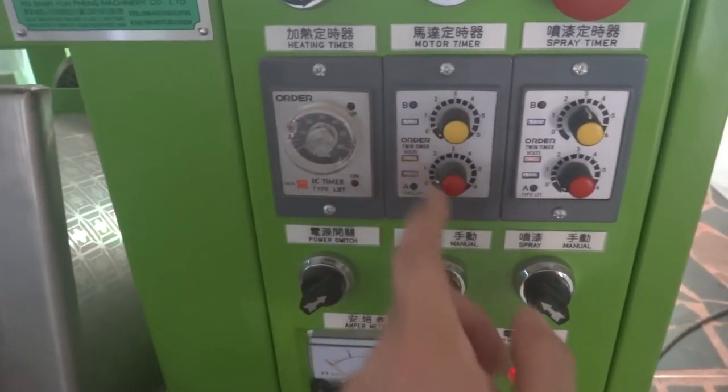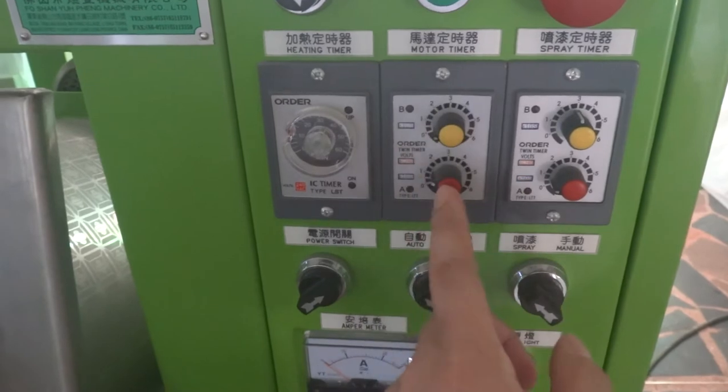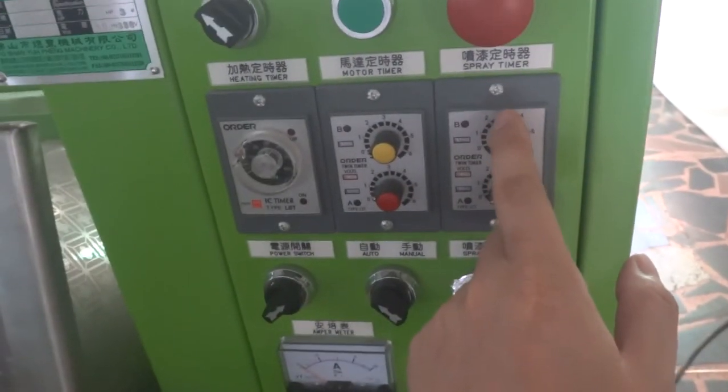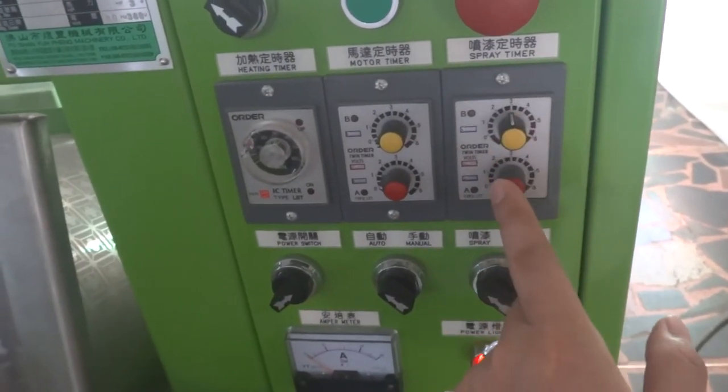When it's warming, the motor is running and stop, running and stop. Once it reaches the set time and the temperature is reached, it starts spraying and stop, spraying and stop, like that.